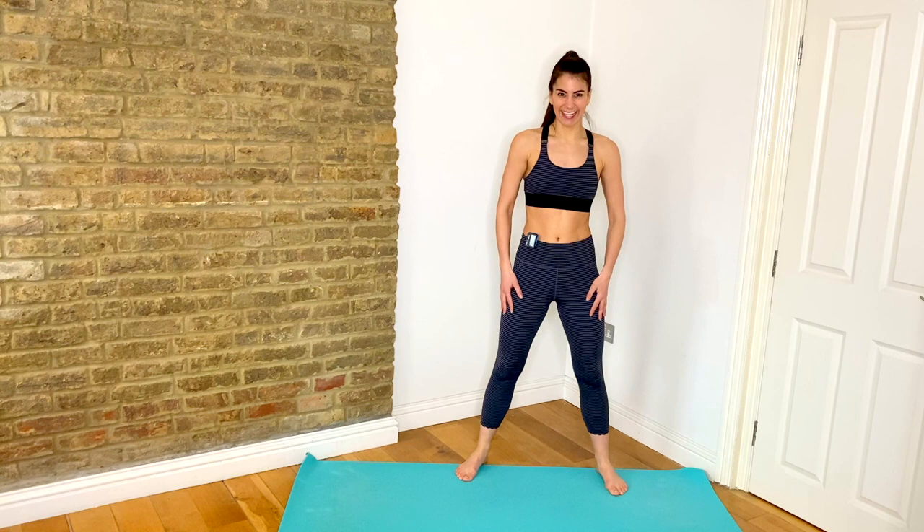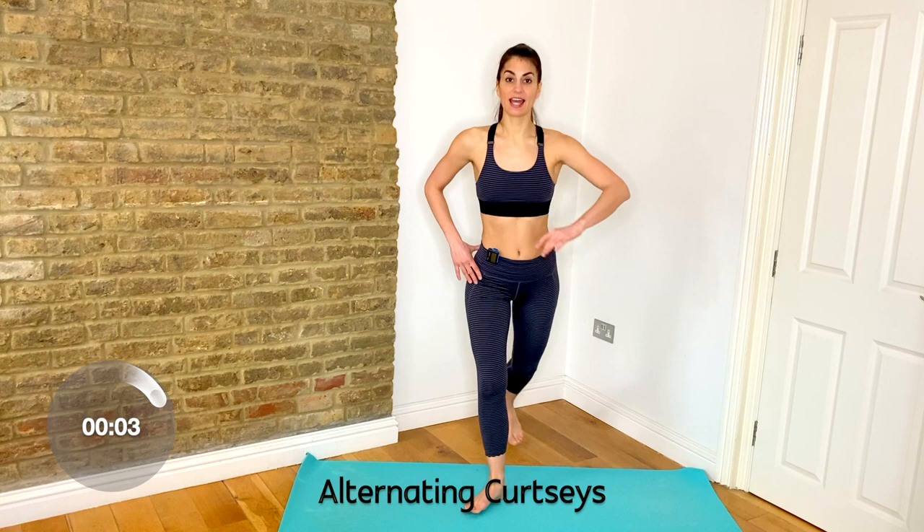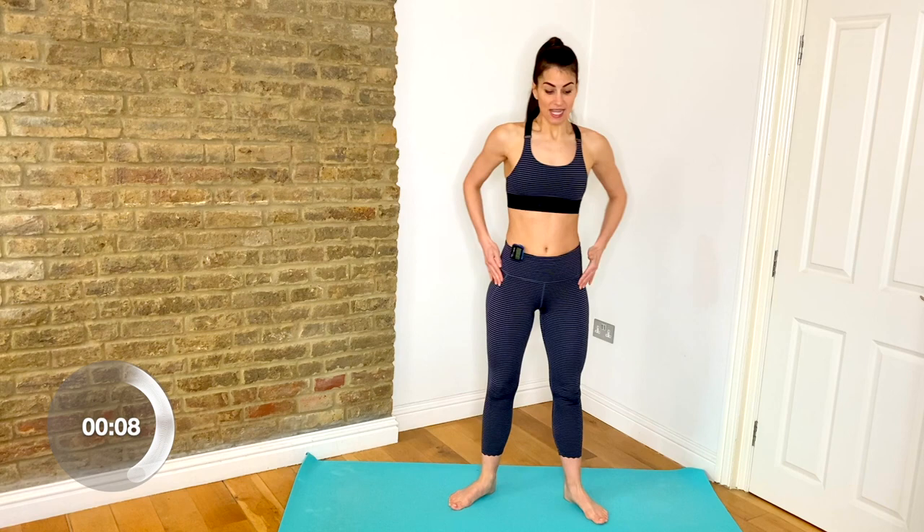Catch your breath and we're going to bring it into your curtsies — alternating curtsies. Step one foot back and up and change. There's a slight turnout through the legs and through the hips. This is really going to activate your inner and outer thighs. Drop that knee right down to the floor. Get deep in those curtsies. Well done.